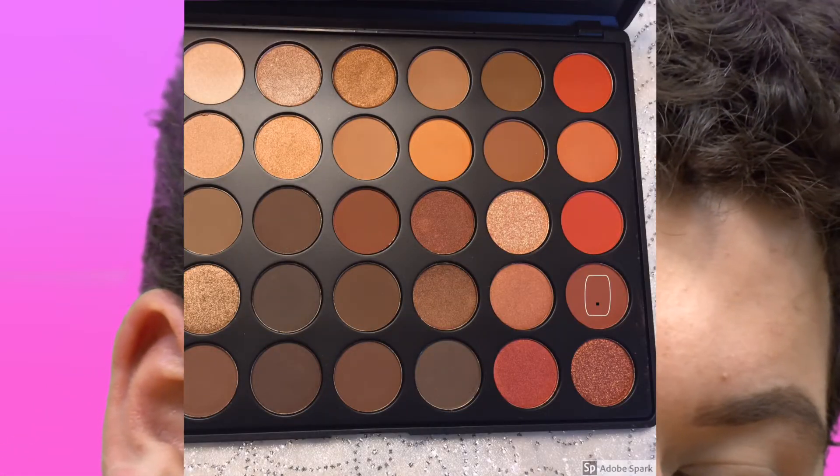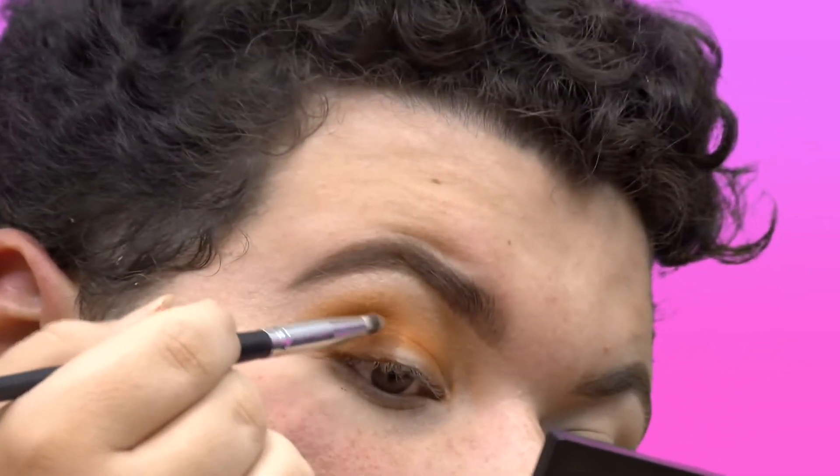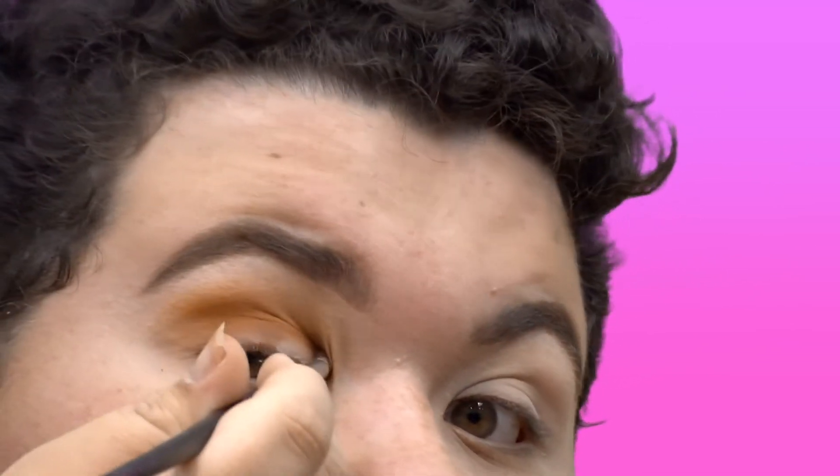Next, I'm going to take a small pencil brush. I'm going to take this chocolatey brown shade, tapping off the excess — this one has a little bit more kickback than the orange one. I'm just placing that on the outer corner, then bringing it in the crease area just right before I get to the inner corner. Doing this is really going to sharpen up all of that crease work and make your eye look more defined. Then I take my E23 brush again and blend that out. And you should have something very easy and subtle.